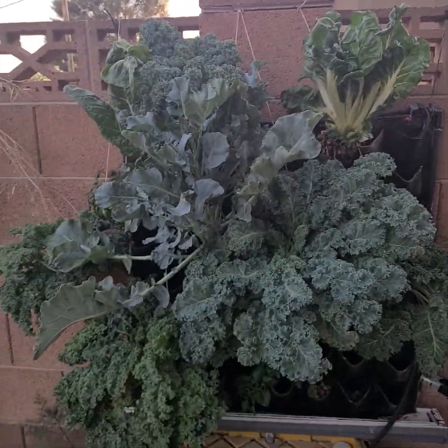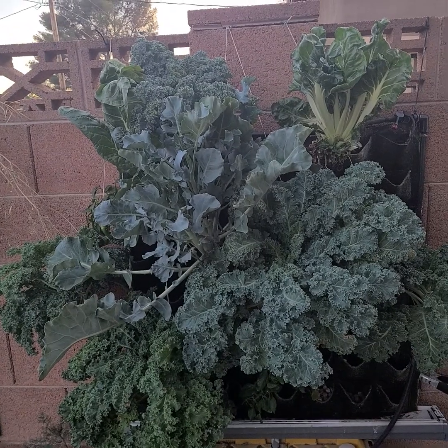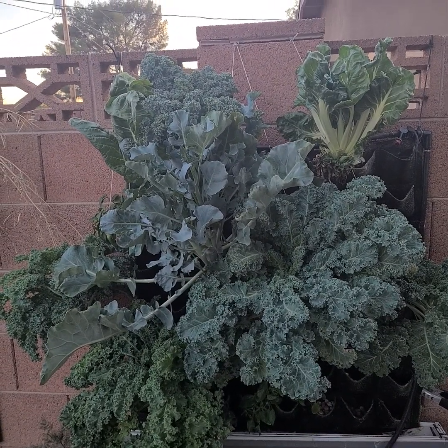I hope you guys are on the same page with me. Plant that first seed, and together we'll grow, my friends. Peace and blessings. Thank you.